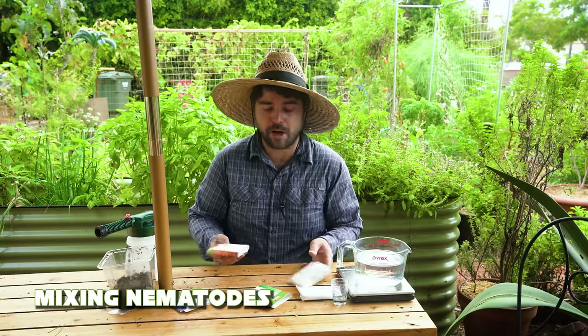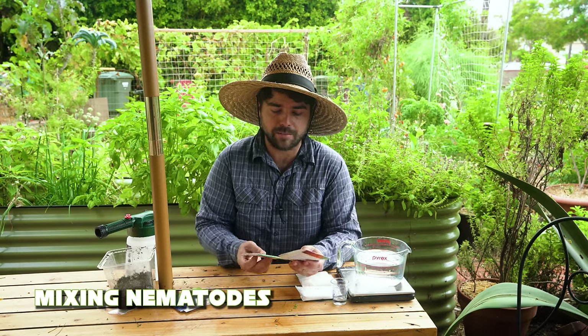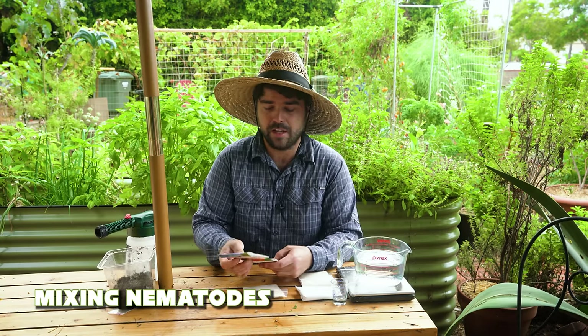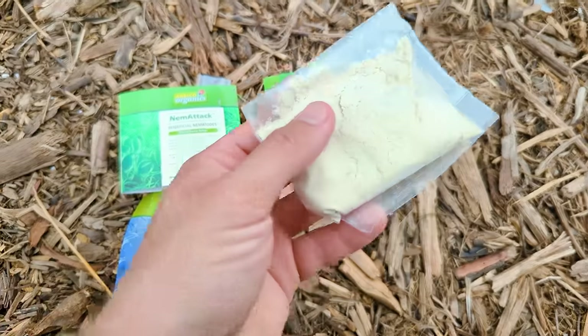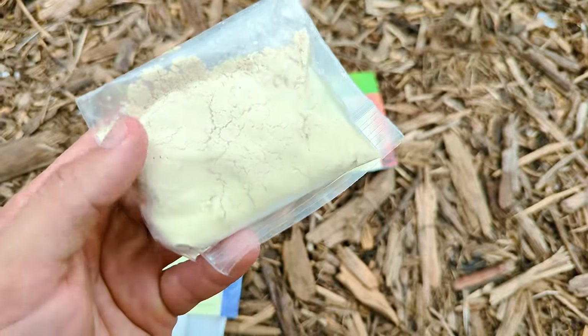What I have here is from Arbico Organics. I purchased these myself but I'll put a link down at the bottom if you guys want to find it. This is the only real source I know of that's trusted, which is why I use them. And this is a triple combo pack — it has three different types of nematodes, and every nematode serves a different purpose.